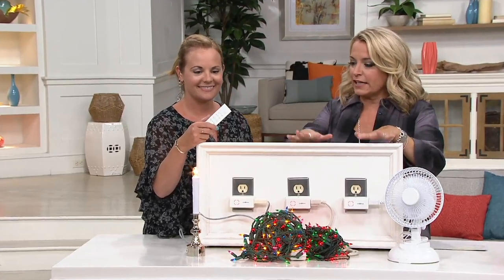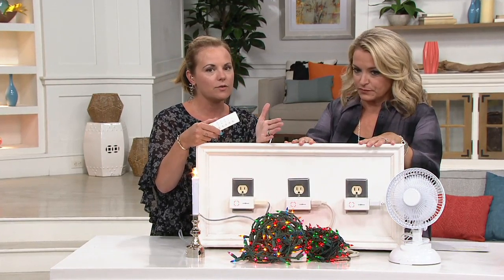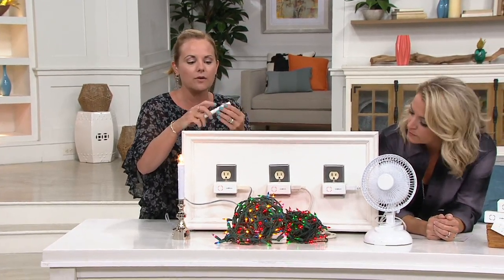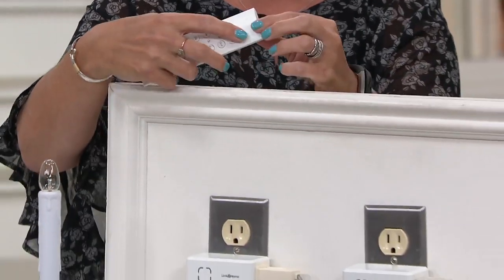This to me is like a low-maintenance smart home — does that make sense? So Link to Home allows you to turn any outlet into a remote-controlled outlet. That means if you have lamps, fans, whatever you want to name it, you're able to, with a push of a button, turn everything on with one button.